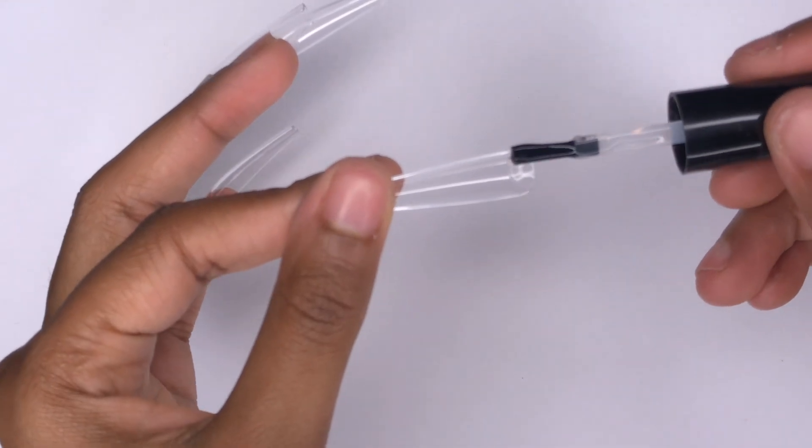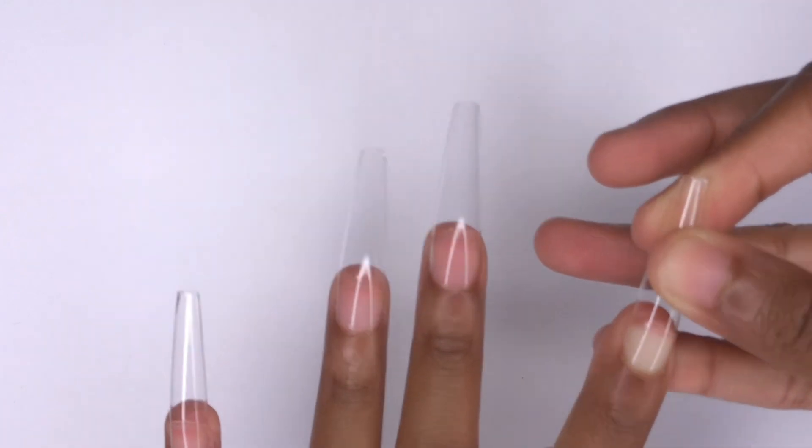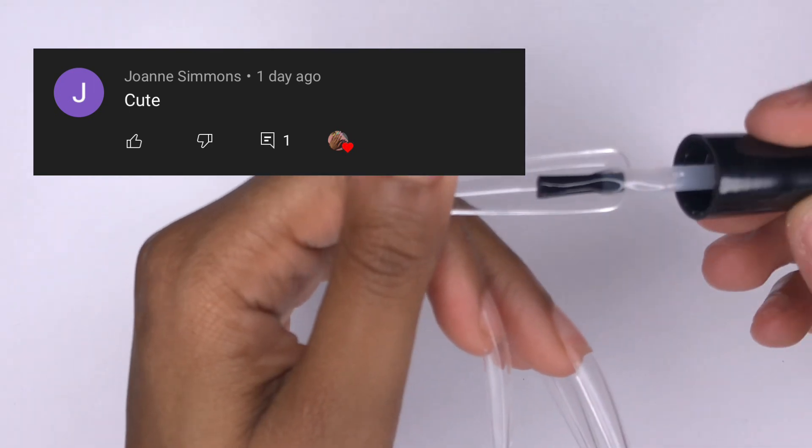I'm applying a thin coat of the base coat gel, then putting some inside of the nail, pressing the nail on, and curing it in the lamp. Also, thank you so much Joanne Simmons for your comment on my previous video — I really appreciate it.